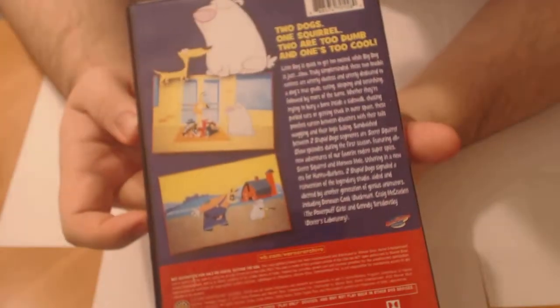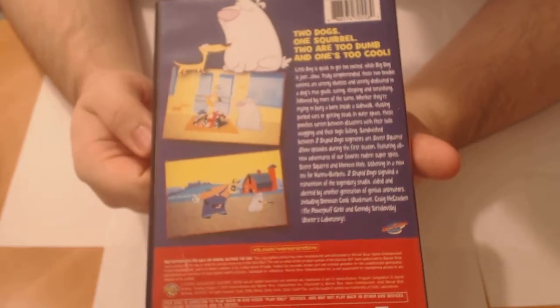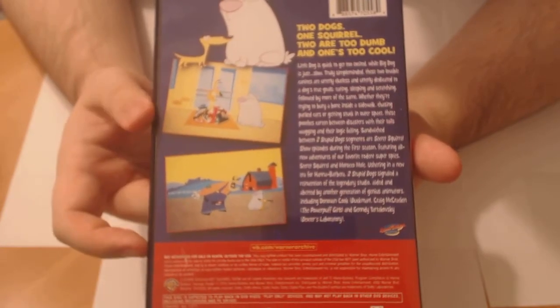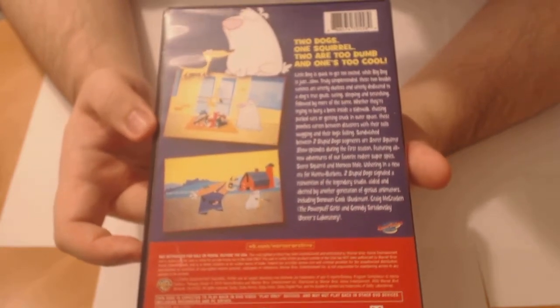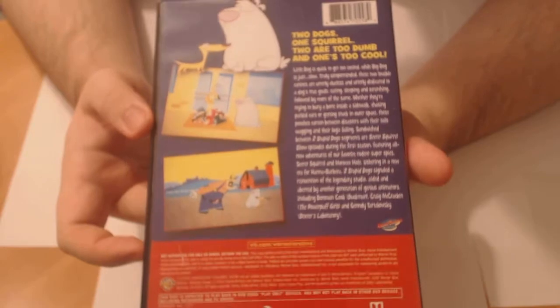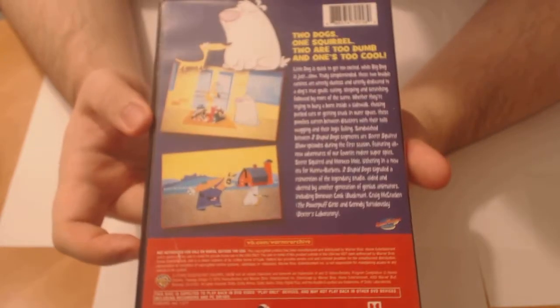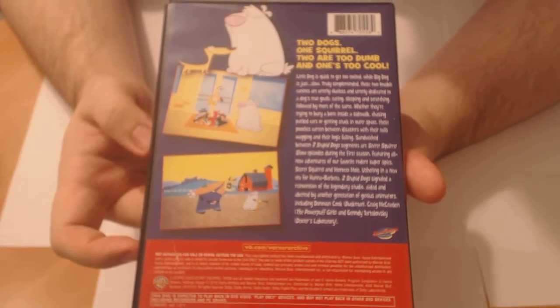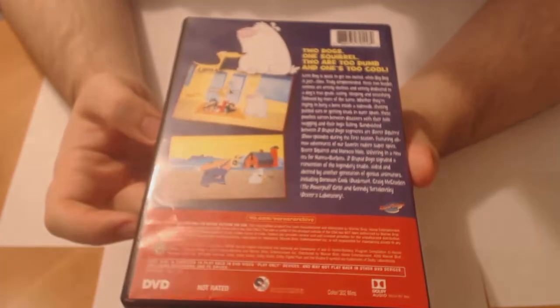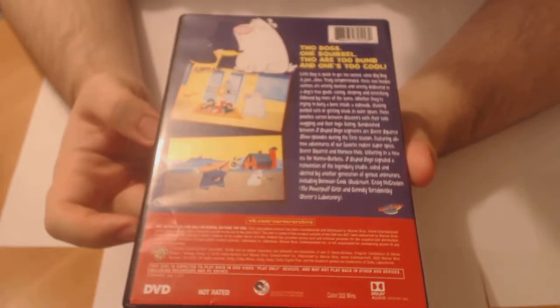Overall, this was definitely well worth buying. It's roughly about 20 to 30 bucks to go get the print-on-demand version from Warner Brothers themselves. It is super, super cool that this is finally out. You no longer have to collect your bootlegs and your VHS tapes. It's here, guys, and I'm so hyped.